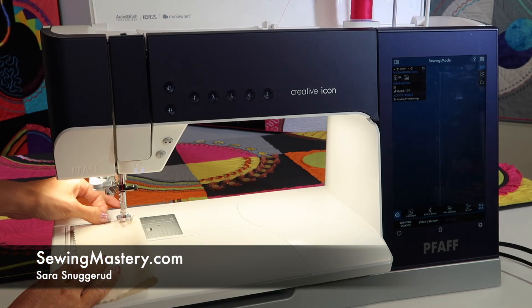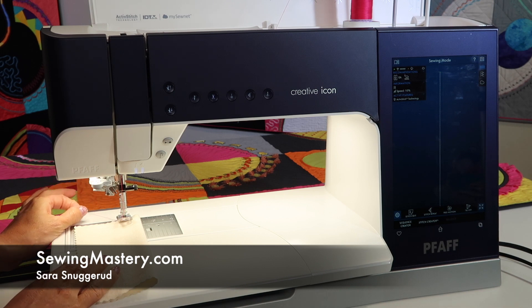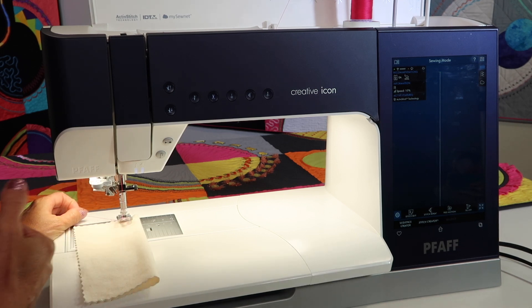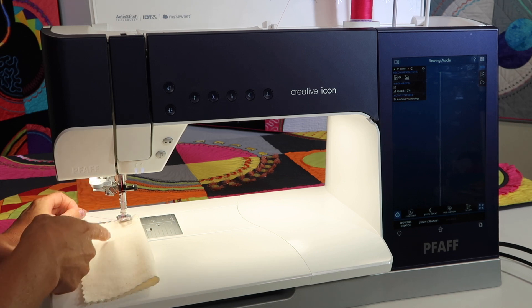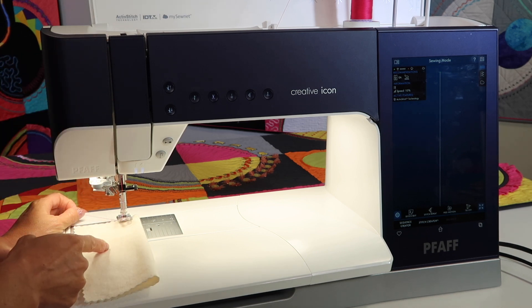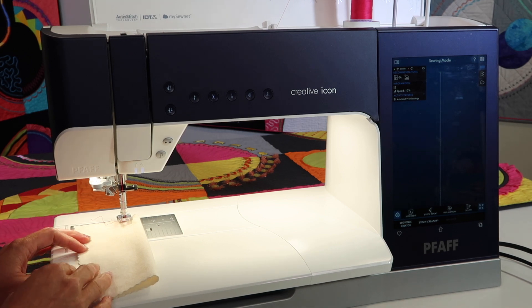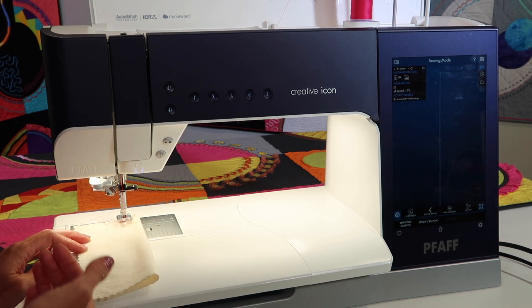People always ask me, do you have to hold on to the threads when you start to sew? I'm going to show you why you don't have to, and why using the benefits of the needle stopping up and down at the highest or lowest position on the Pfaff Creative Icon can actually solve a lot of your sewing problems.